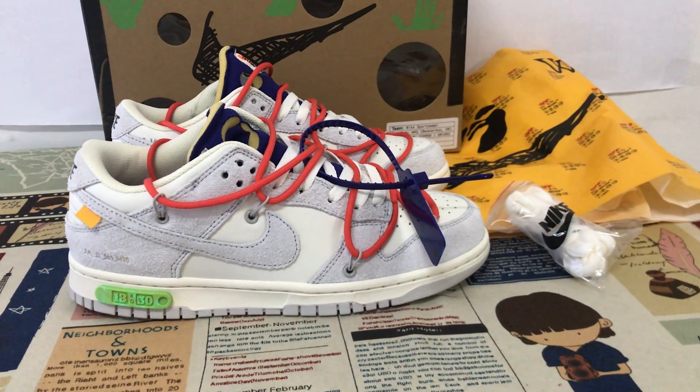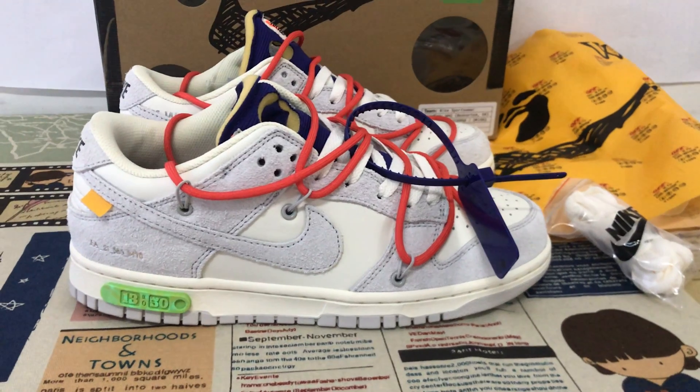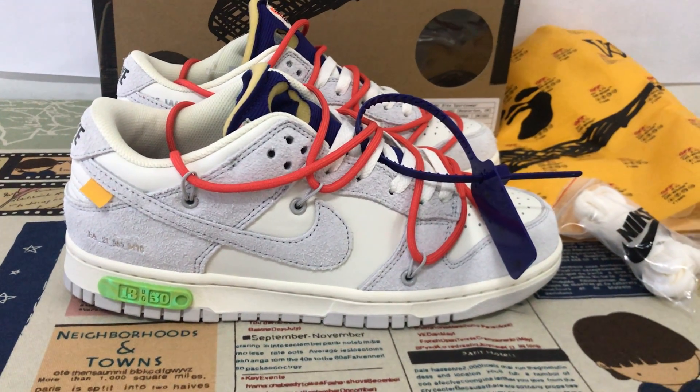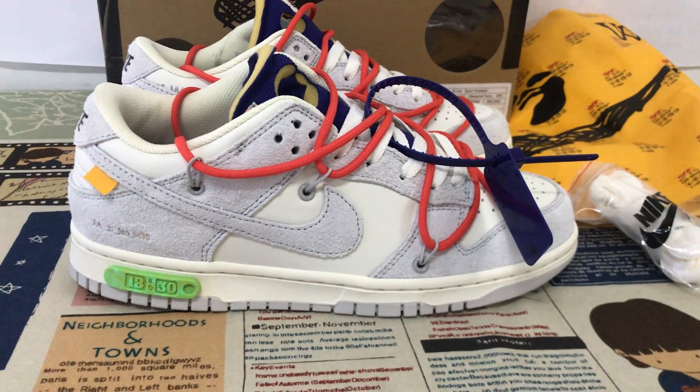Here, let me show you a white Nike Dunk Low, Lot 13. We can see the suspicious gray and new blue color.